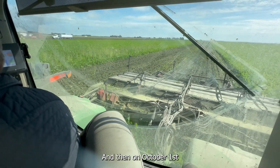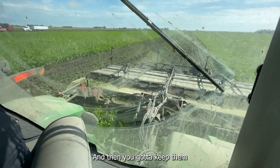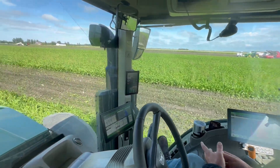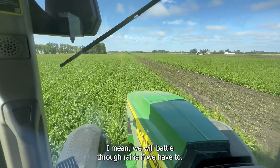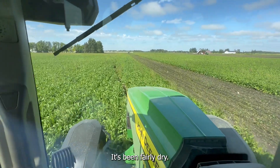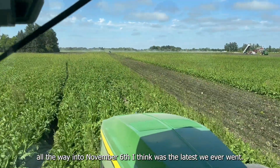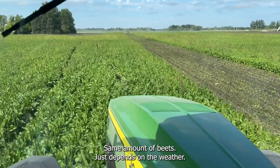Around October 1st, usually the weather changes and gets a little cooler. We've got to keep the sugar beets below 55 degrees and above freezing — we can't let them be frozen or too warm. We will battle through the rains if we have to. Luckily the last few years has been fairly dry. We've harvested all the way into November 6th — that's the latest we ever went. Other times we've finished in seven days with the same amount of beets. It just depends on the weather.